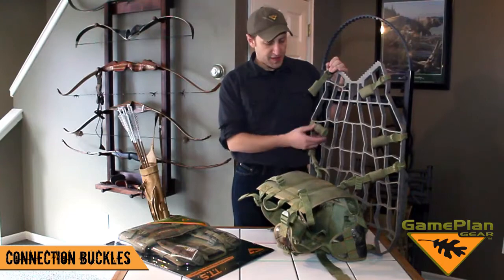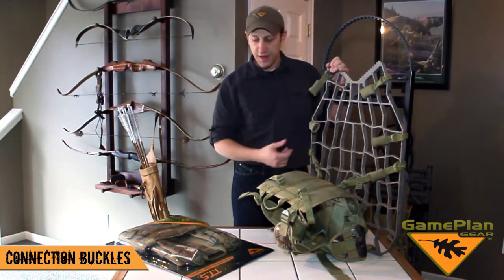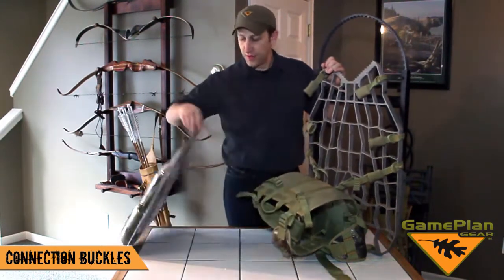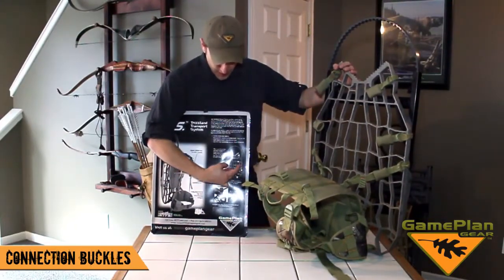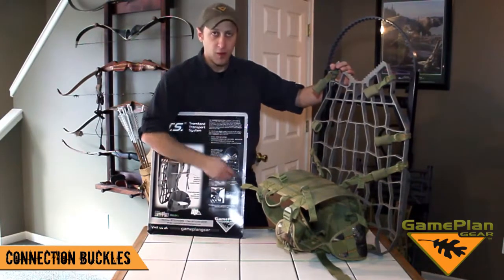As far as setting your TTS up and making the connection buckles fit the tree stand, our packaging has some very clear instructions on the back. What they show you is where to put the buckles on the outside edge of the stand so all eight connections fit it well.